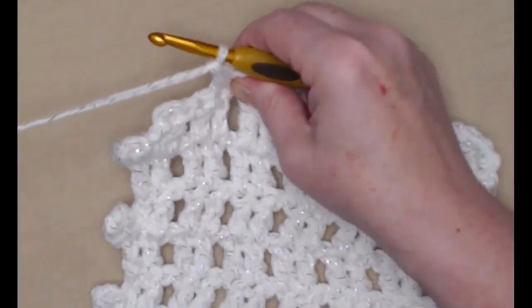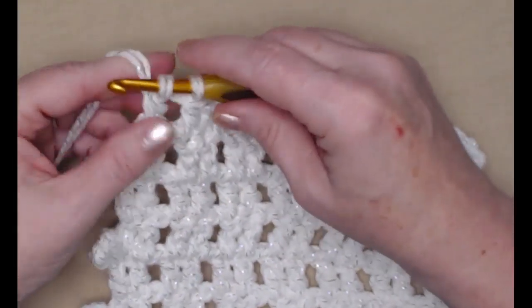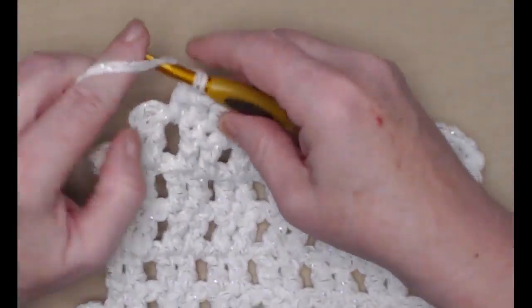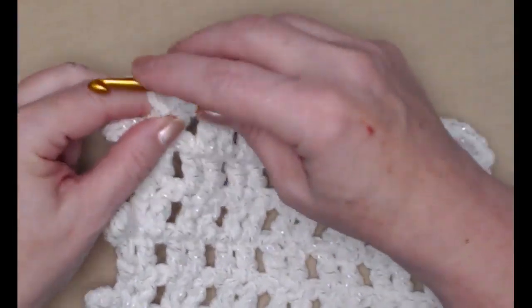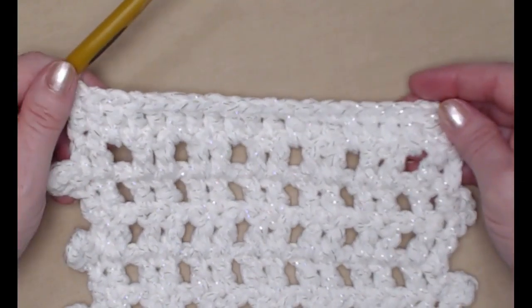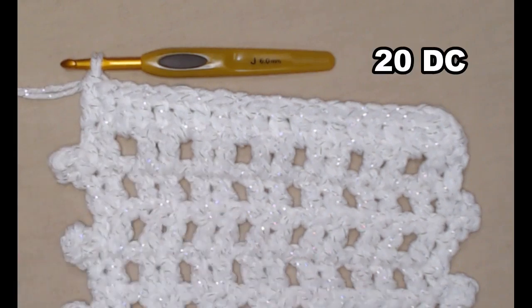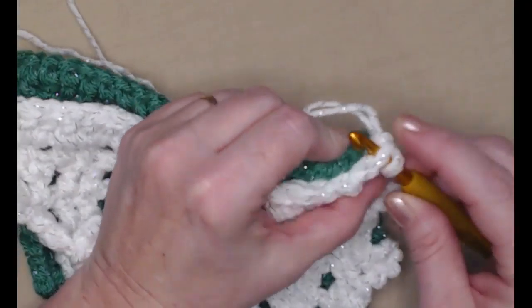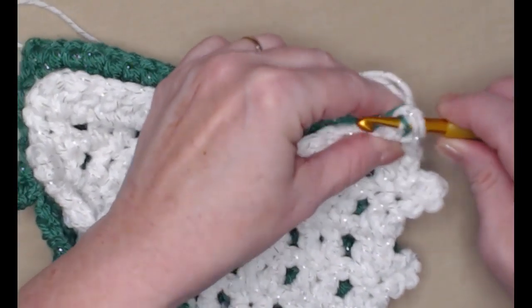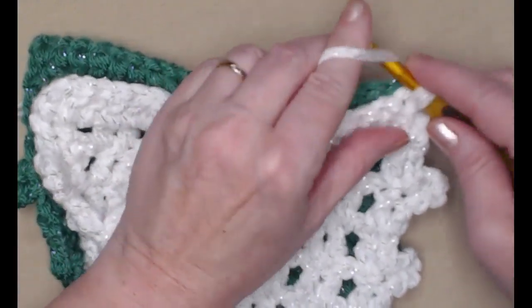Once you have those 20 double crochets on the final row, if you're just going to make a scarf, you can clip it and weave in your end. But if you're going to make it into a circle scarf, put your two ends together, turn your work, go in the first stitch of each end, and stitch a single crochet — go in, pull up a loop, yarn over, and go through both stitches to join them together.